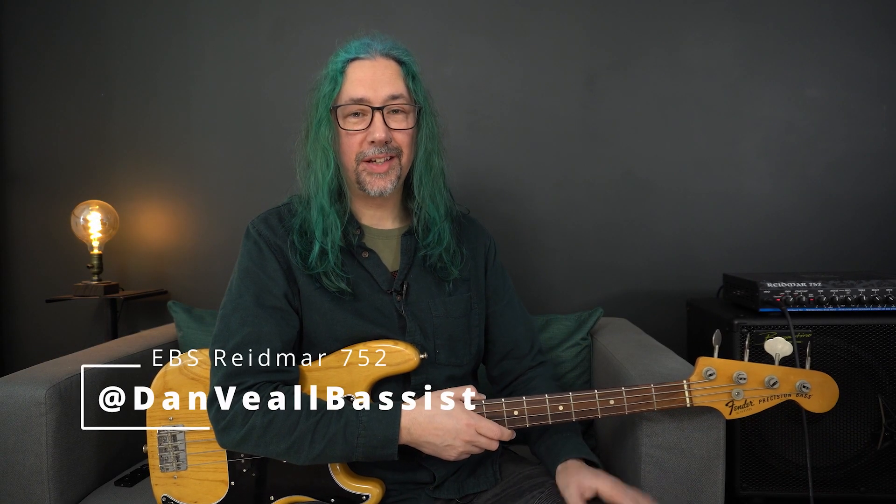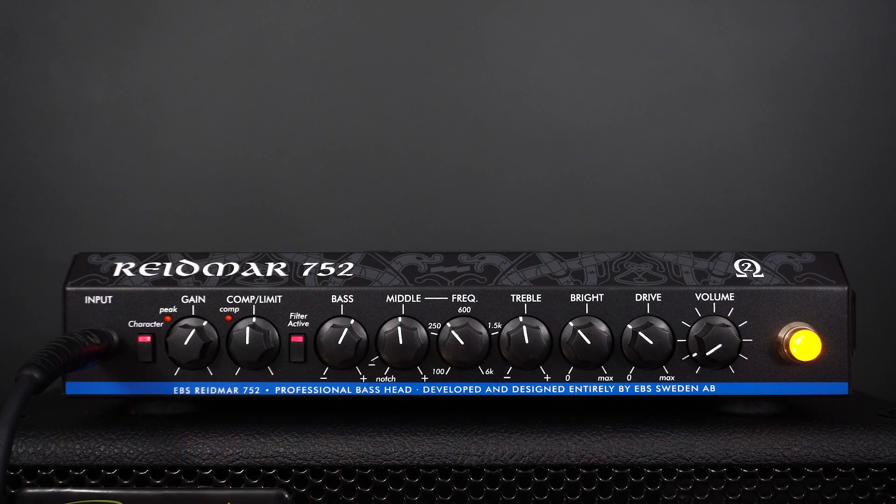Hi, my name is Dan Veal and this is the EBS Readmask 752. Continuing from where the EBS Readmask 750 left off, the 752 is a downsized machine with a new 750 watt power stage which is now compatible with cabinets down to a load of 2 ohms. Let's have a look at the front panel, we'll have a look at the back panel and then we'll round up checking out this superb new amplifier.